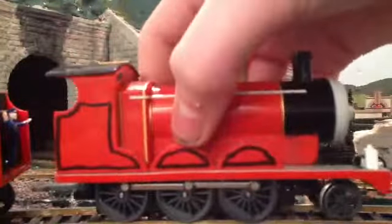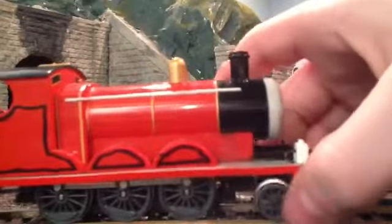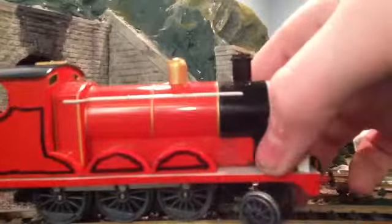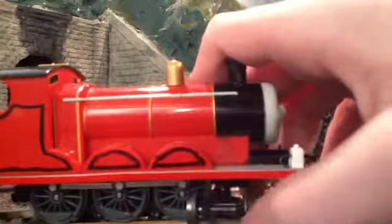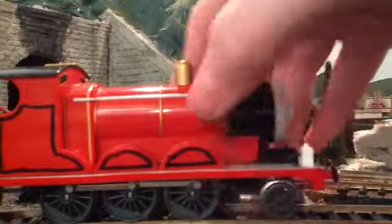James is an amazing model, but just has one small problem in my opinion. Its front pony truck always comes off at the slightest of bumps. So when it hits a point, it comes off and immediately shorts out the entire train set.